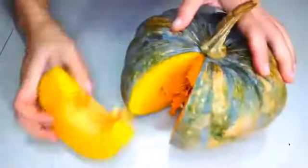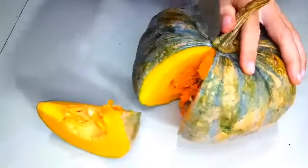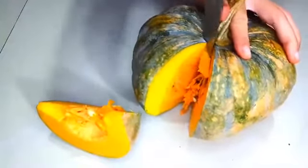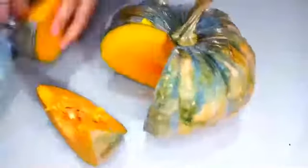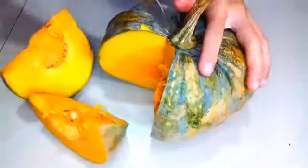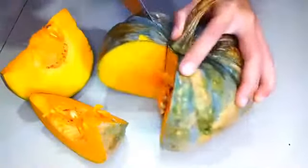Hasilnya itu seger banget labu kuningnya, sehat banget untuk kita. Bagi teman-teman yang punya asam lambung, bagus banget kalau mau konsumsi ini. Kalau kita punya asam lambung, itu sangat perih di ulu hati kita, dan kadang-kadang kita makan cabai itu terasa perih. Lalu kita mengganti makanan dengan labu kuning seperti ini, bagus banget. Saya sering sekali memakannya ketika asam lambung saya naik.